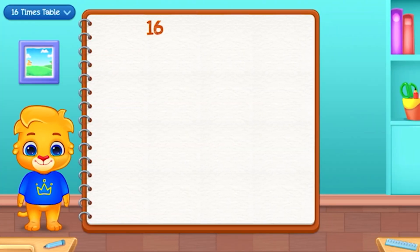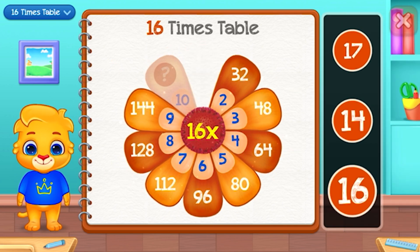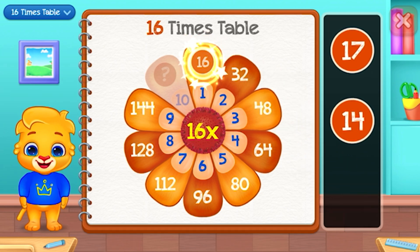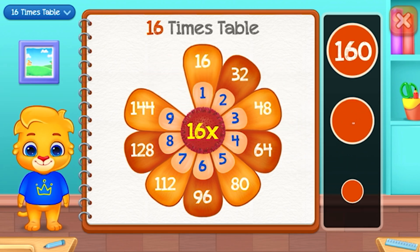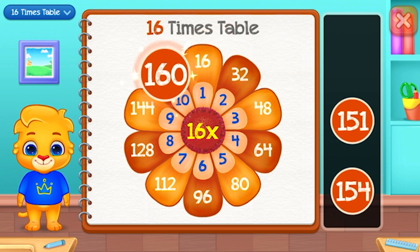Sixteen times table. Sixteen. One hundred and sixty.